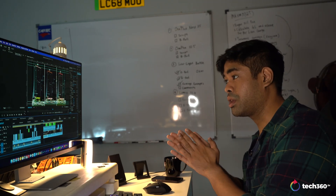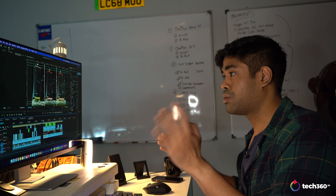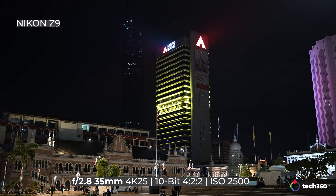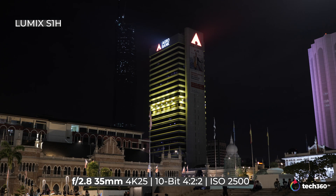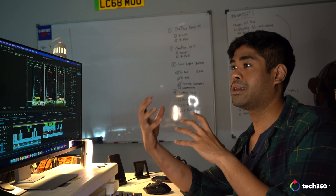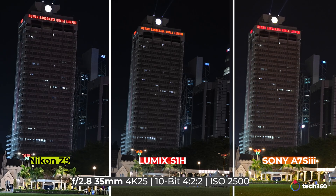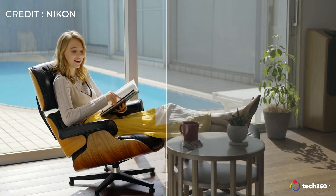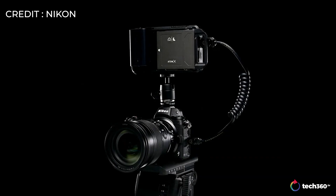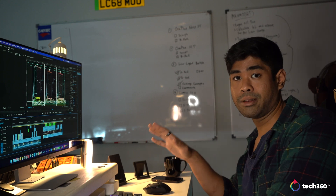Here we are reviewing footage from the Nikon Z9, the Lumix S1H, and the Sony A7S3. I'm focusing on the middle part of the image, mainly because different lenses have different characters and the corners can sometimes be a bit warped. The middle of the frame is the main focal point. Also, this is all in standard color profiles — Nikon has N-Log but that requires an external recorder, which I don't have, so everything here is in standard color profiles.